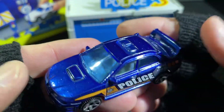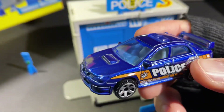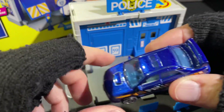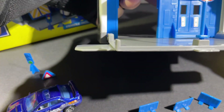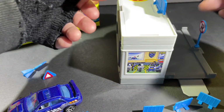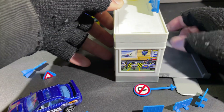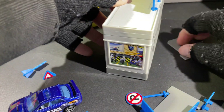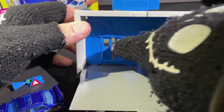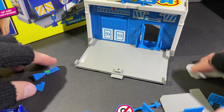This one came recently in one of the Matchbox five packs — it says Matchbox Metro Police Department. Beautiful car. The door moves up and opens, and on the back both sides just open up like this. You can put everything inside — that's what I do. Put all the accessories inside, take off the sign, and then just close it up. Everything fits inside including the car.